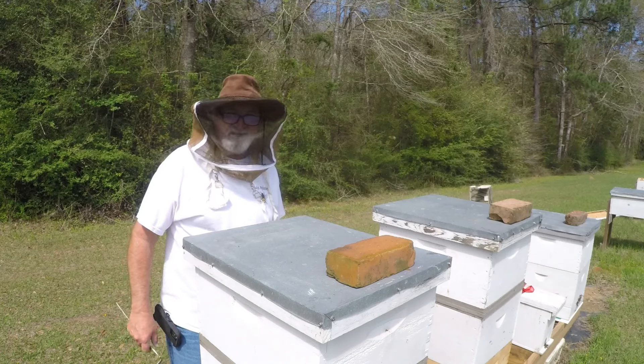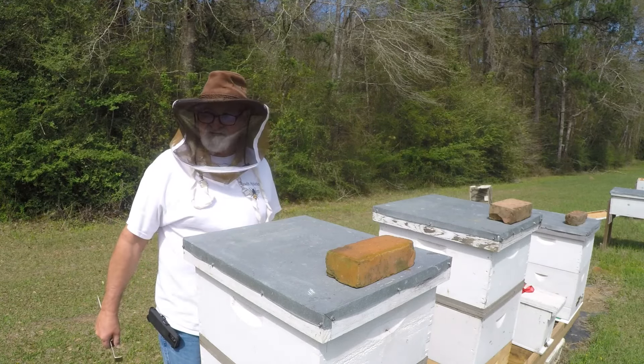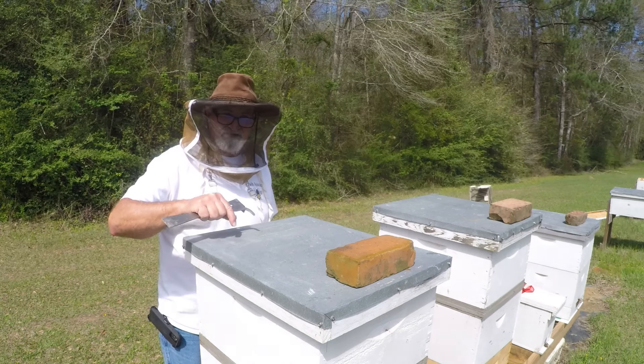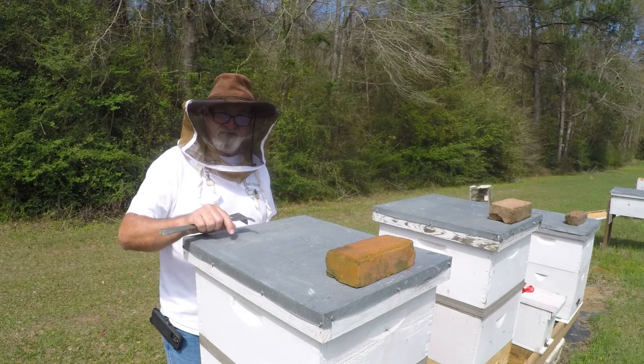I see pollen going in. Hey y'all, it's me again, Joy. I'm about three days late. I usually like to look seven days later if I don't put a cell in a nuc box — I like to look seven days later to see if they had made one.